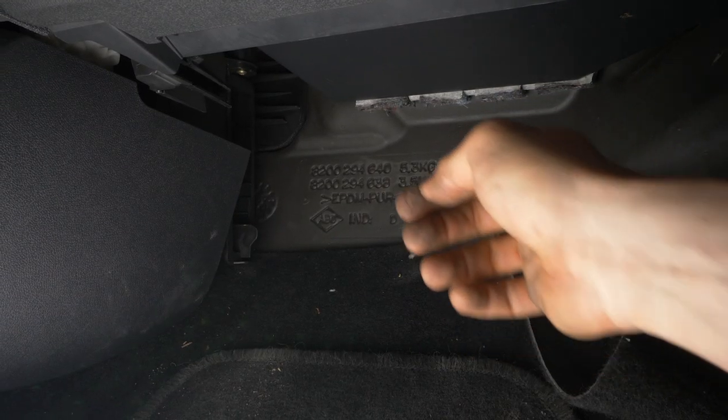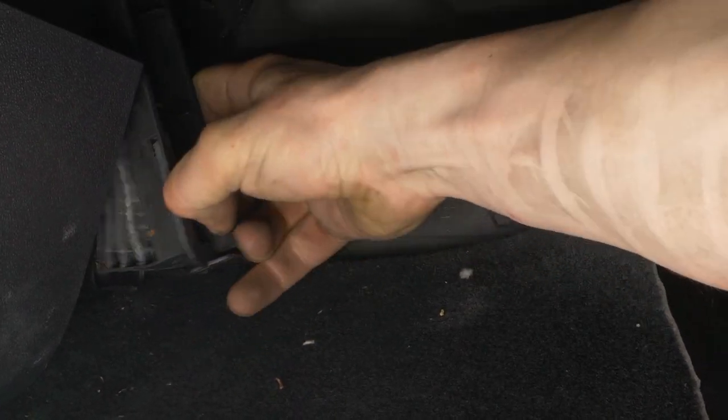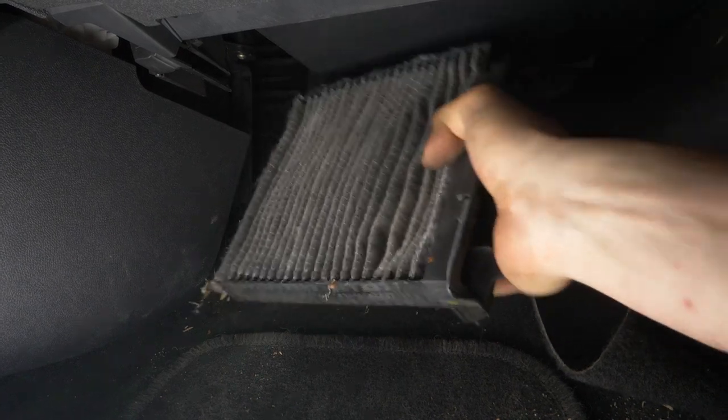With your index finger, push the lever that holds the cover of the filter compartment upwards. Then pull the whole thing upwards. Change your hold, taking the entire filter in your hand, then simultaneously pull everything downwards and towards you.